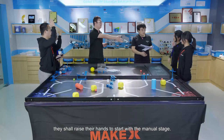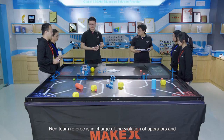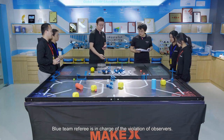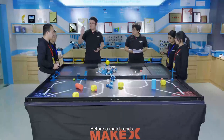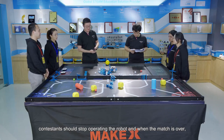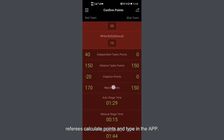When contestants are ready, they shall raise their hands to start the manual stage. Manual stage: red team referee is in charge of violations of the operators and the promotion of the competition process. Blue team referee is in charge of the violations of the observers. Before a match ends, referees need to count down five seconds. When the countdown is over, contestants should stop operating the robot. When the match is over, referees calculate points and type them in the app.